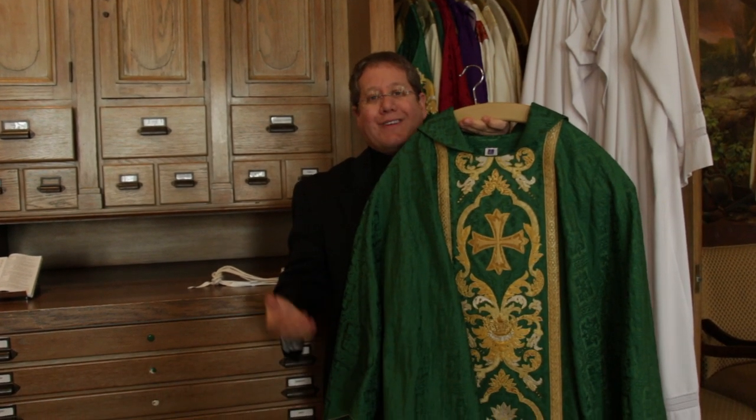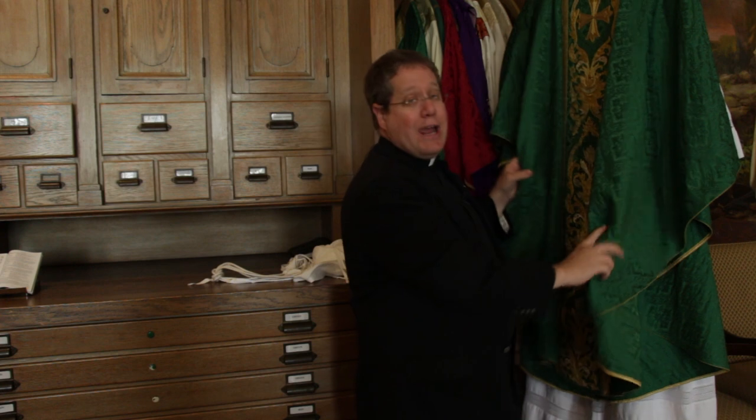The main garment that a priest wears, particularly at Mass, at the Eucharist, is called a chasuble. It comes out of an ancient Roman tradition — the word means 'little house.' So the chasuble is the primary Eucharistic garment.